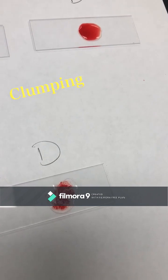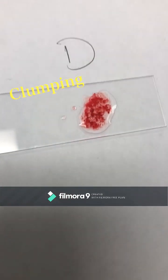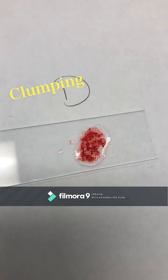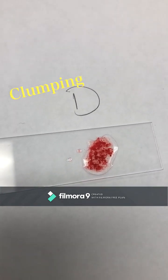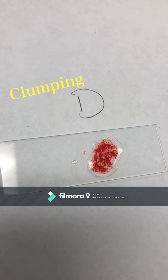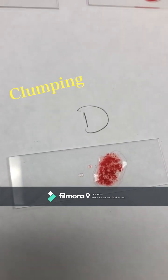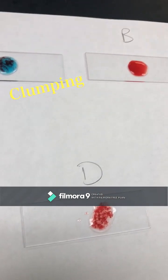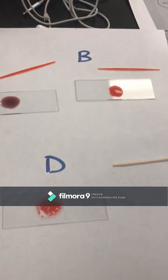No clumping on B — we're the same. And then A positive, right? Yes, so what's your blood type? A. What's your RH? Positive. So you are A positive. Good for you.